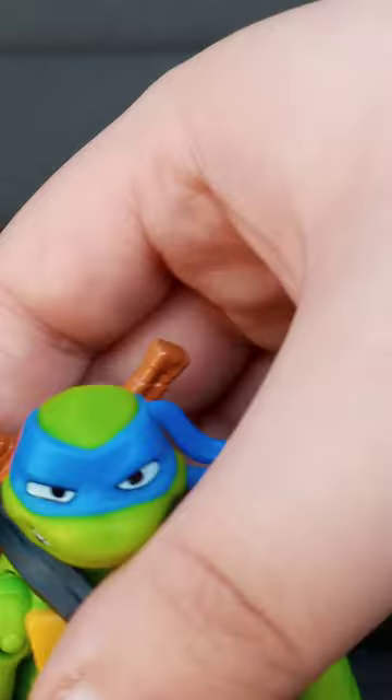Here's the figure itself. The swords are hard to get off.